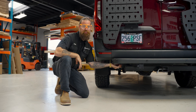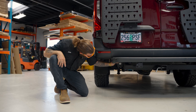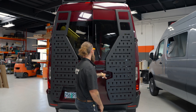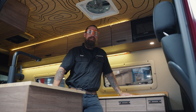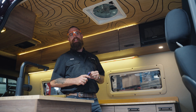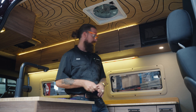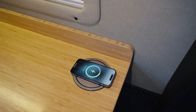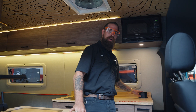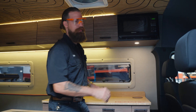We also have a 50-amp Anderson connection here so you can easily plug in flexible or portable solar panels. We also have the Sandy Van Shoreline bracket — a 15-amp plug that powers the Manager 100 via shore power. When you're on the road, charging is really important. In this van you can easily charge your phone right here via our wireless charger, along with 110 outlets. We also have a USB and a USB-C on the back.